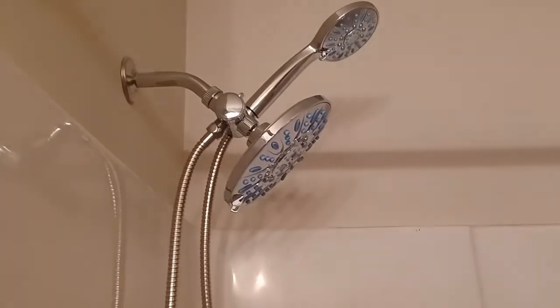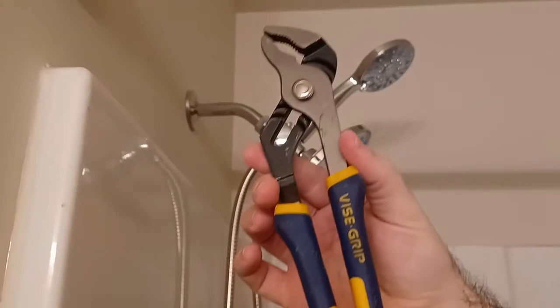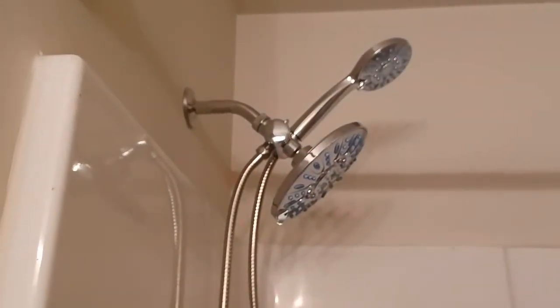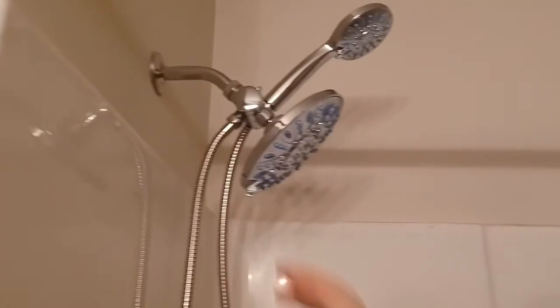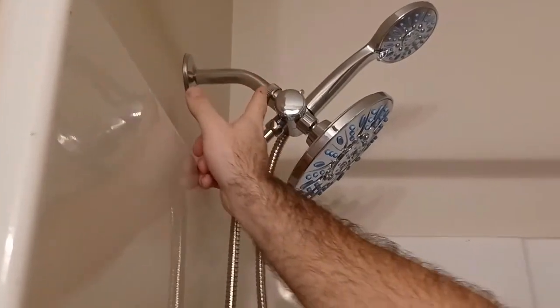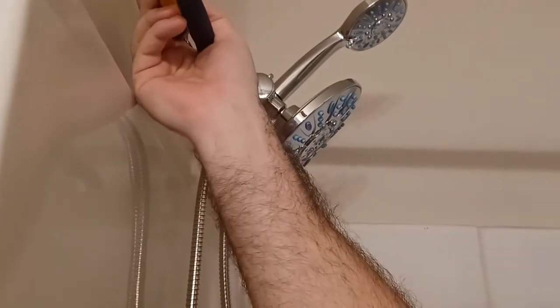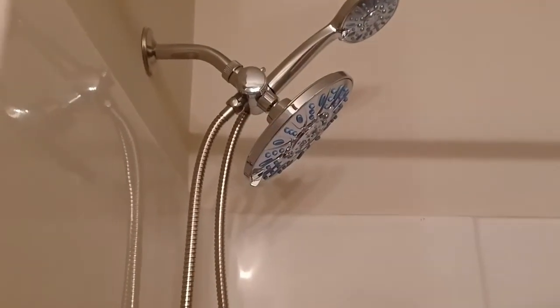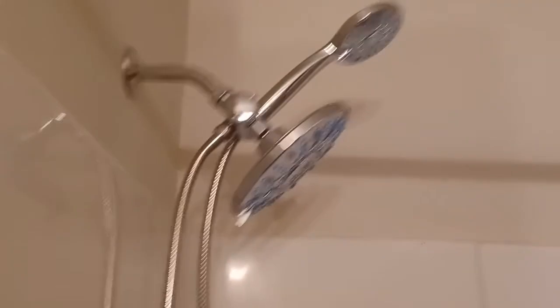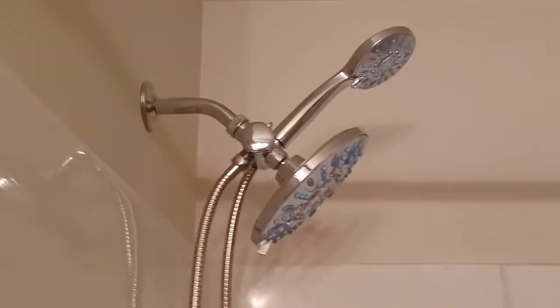You'll notice when I installed that I did not use the wrench. I did use it to remove the old one since someone put it on with one. If you get any drips when you go to test it, you can just do a small eighth of a turn — do the minimal amount you need until it stops dripping. If it will not stop dripping, you may have a defective shower head and you might have to return it and get it replaced.